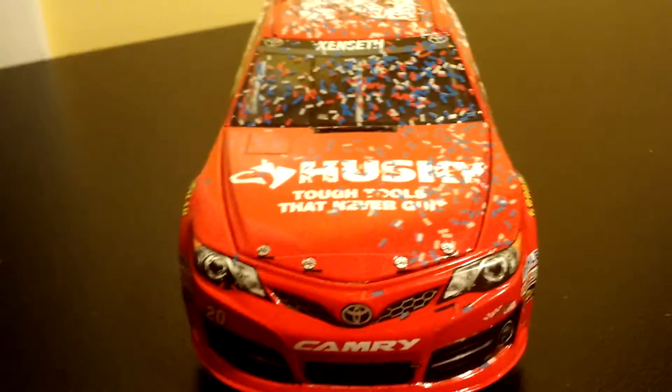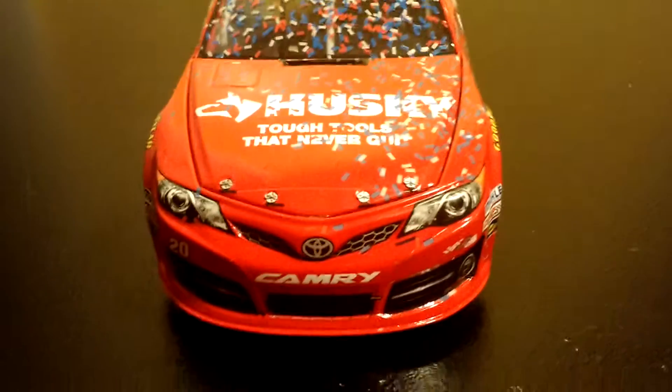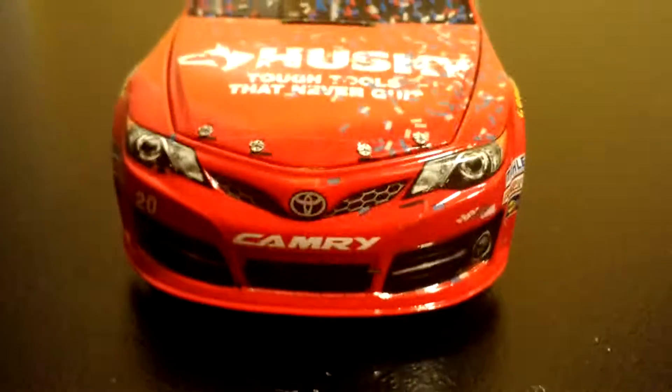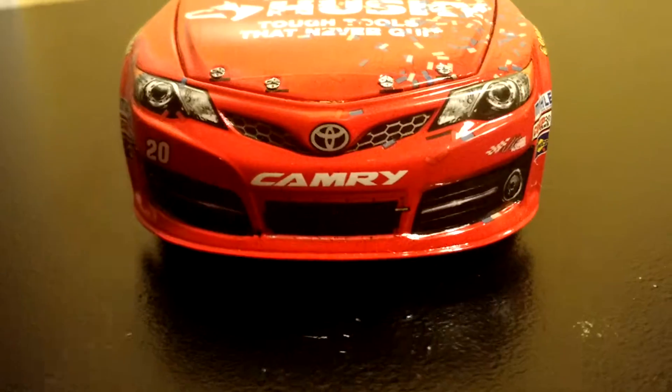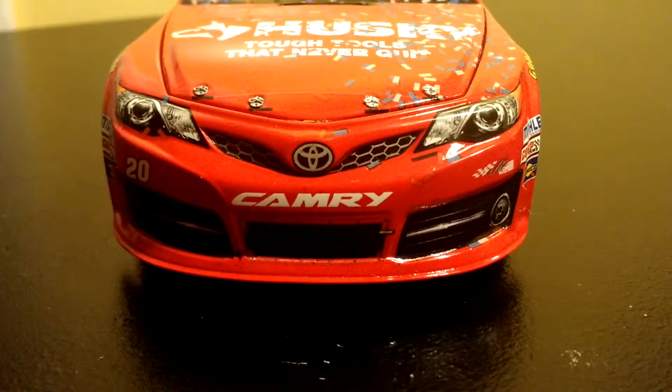Let's start on the front. You have Kenseth up there, Husky Tools — Husky Tough Tools that never quit. And then you have the Toyota logo, 20, Camry, and then GGR on the right side. And then on the right, you have 20 Husky.